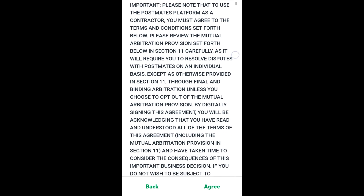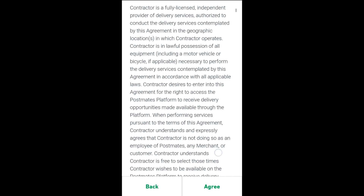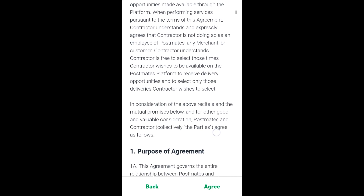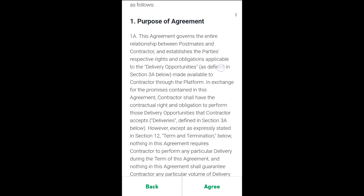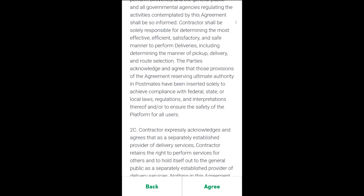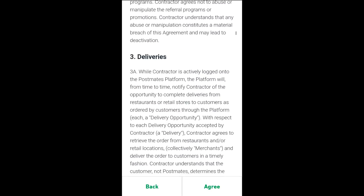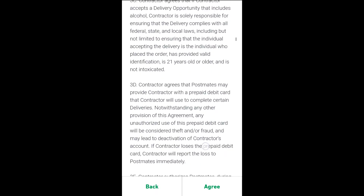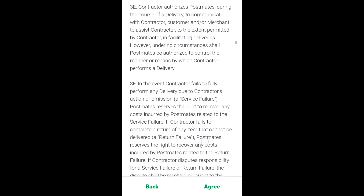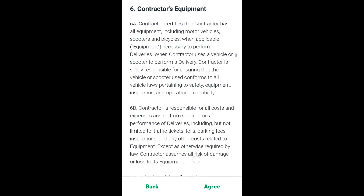Before we get too far into the signup process, I do want to say that part of the terms of service agreement includes an arbitration clause. Essentially, you're agreeing that if you have any disputes with Postmates, you will resolve those disputes through an arbiter rather than through a court of law. You do have the option to opt out of this. There's a link about three quarters of the way down through the terms of service. You can click that link and fill out your information, and then you do not have to agree to that portion of the terms of service.